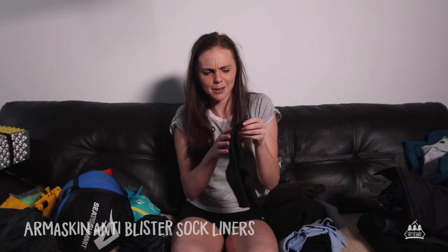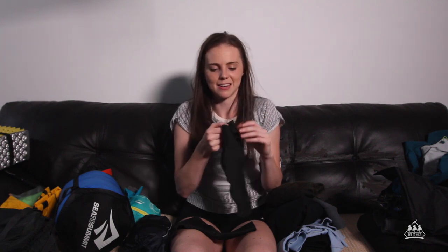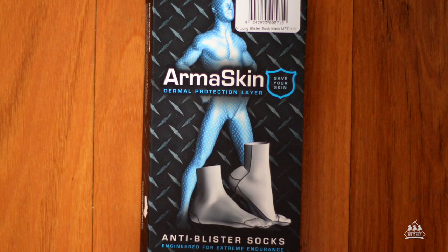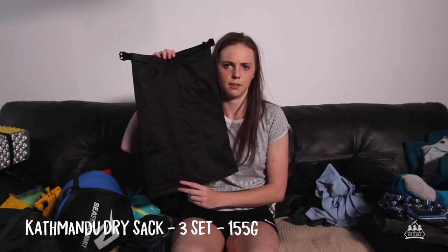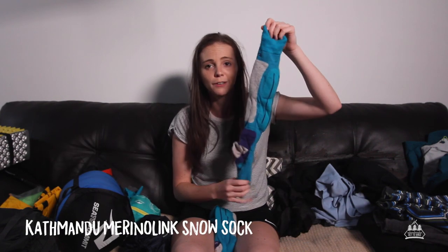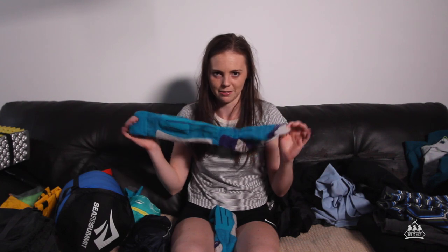I also wore sock liners — these are by a brand called Armour Skin. They're the weirdest material, kind of like a really thin wetsuit material. The seams are on the outside and the inside is really sticky. These are so great — I did not have one single sign of blisters. When we got to camp I had all my camp clothes in a dry bag from Kathmandu — the largest in their set of three. All my dry clothes that cannot possibly get wet are in this bag. Camp socks are also by Kathmandu — they're really long so they give you extra leg warmth. I always slept in these and wore them around camp.